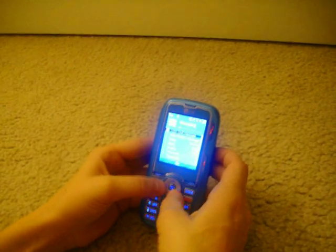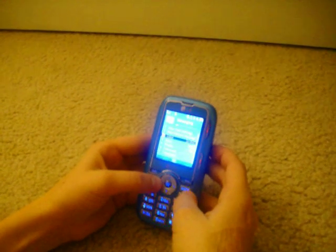If you miss the ring or vibration of your phone when you get a text, there will be a little envelope right up here and it will be closed so that you know that you have a new text that has been unopened.